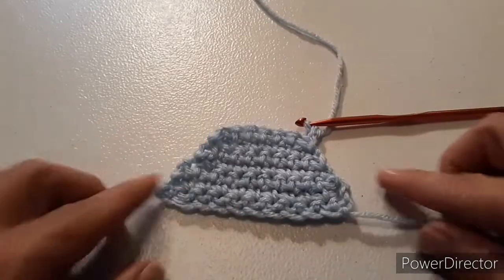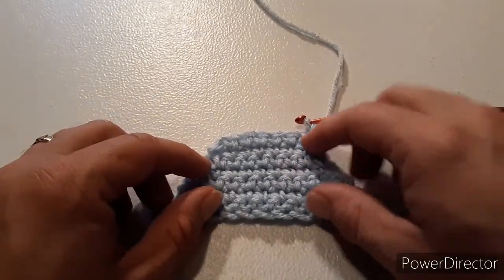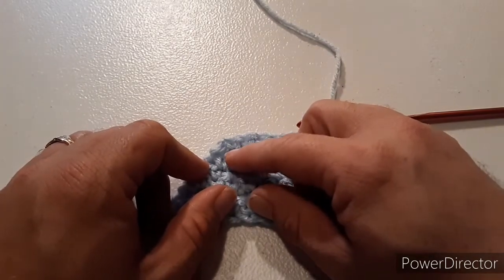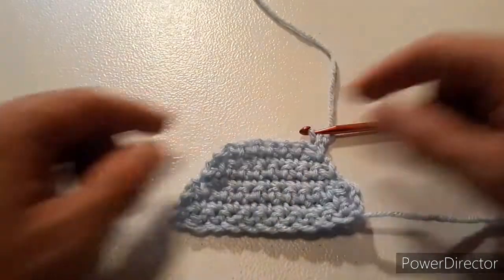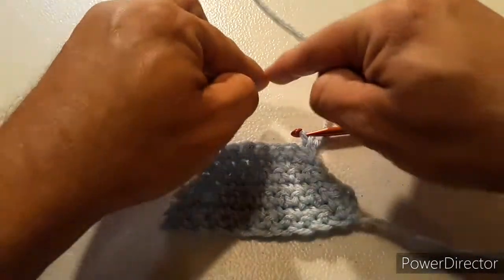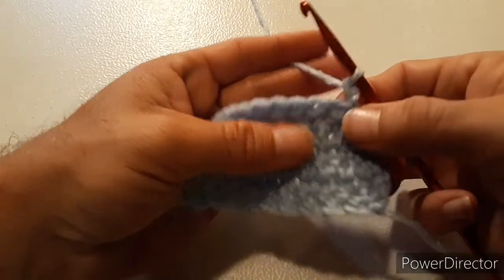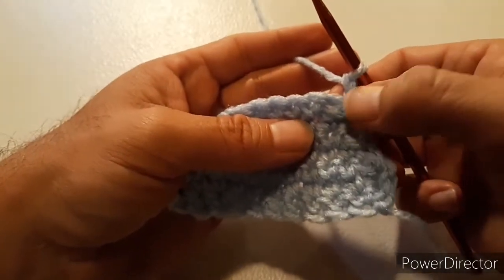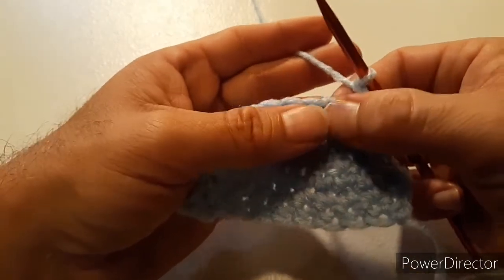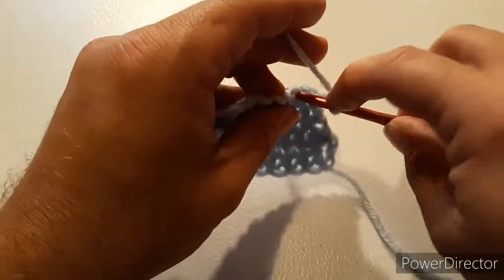As you're building up, it should be getting narrower as you go, because at the end of each row we're skipping a single crochet and slipping into it. You should be decreasing by one every single row and it should be getting skinnier as you go along. If it's not, you're probably putting your first single crochet into the slip stitch — you're not supposed to work into that. It's always one stitch over after your chain two — that's where you put your single crochet.